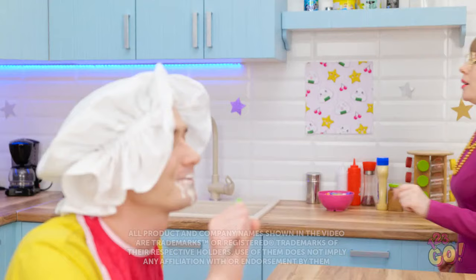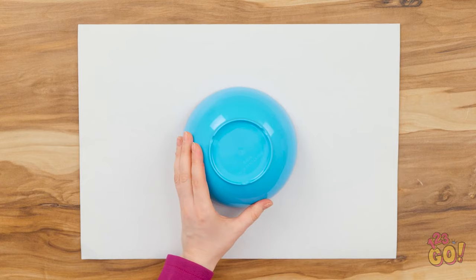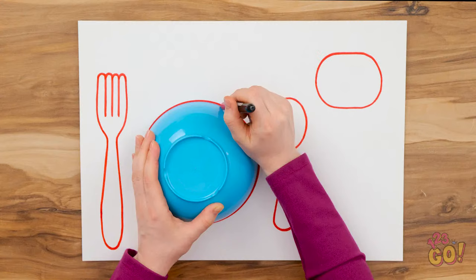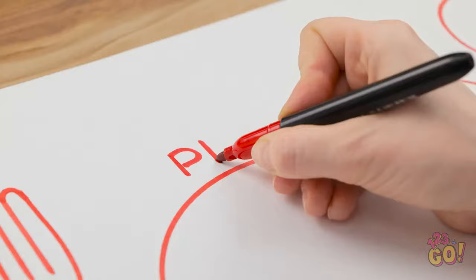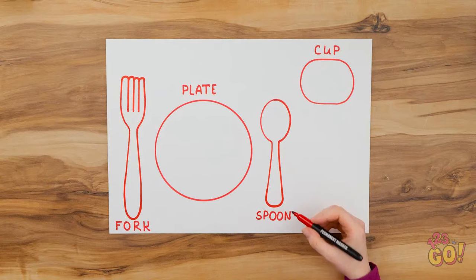Mmm, this is yummy! Morning! Wait, what a mess! But I have an idea! Lay a sheet of card on a table. Put a cereal bowl in the middle of the card and draw around it with a pen. Repeat this with a cup and cutlery. Then write their names above the drawings. It makes mealtime a lot easier.